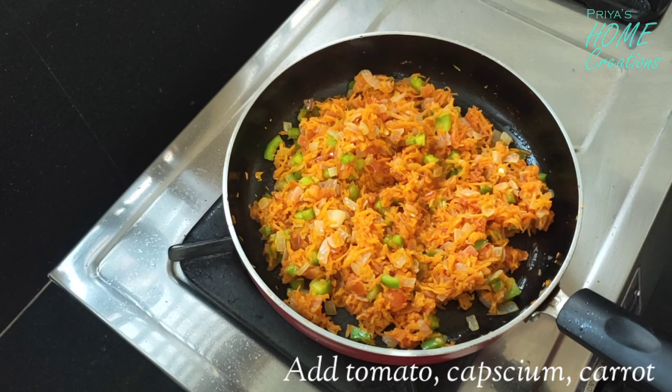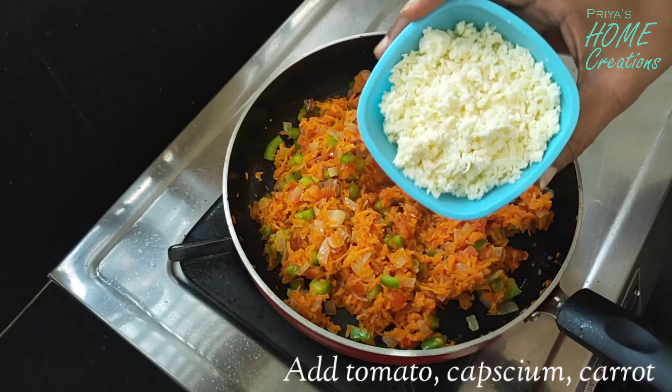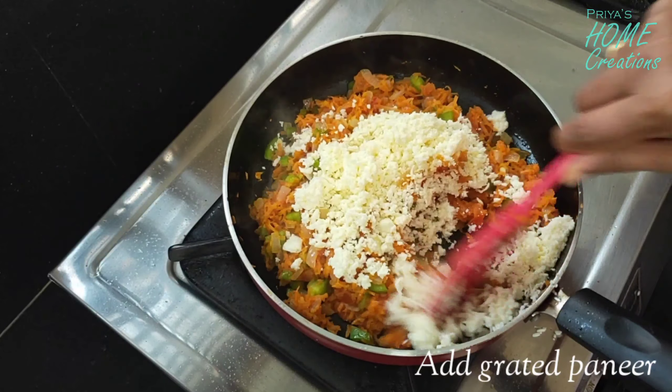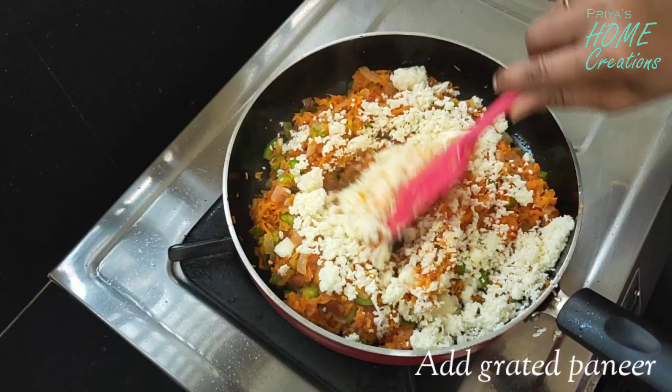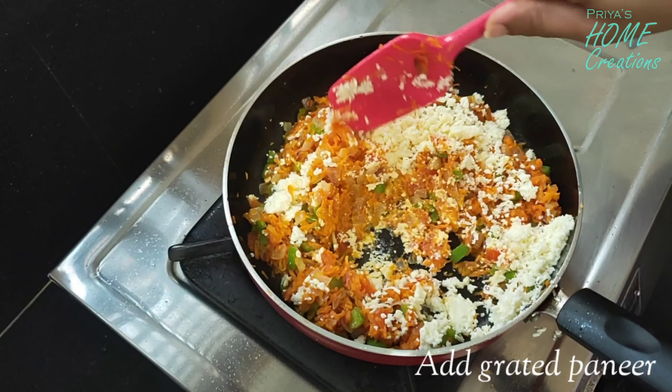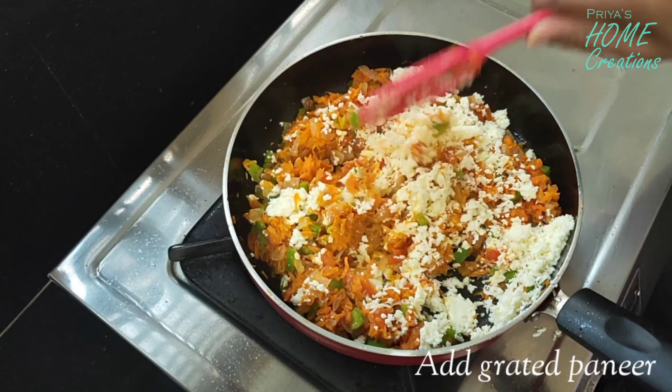We will add the carrots to make it even and equal. We will add the potatoes to make it simple. We will add the carrots to make it easy.